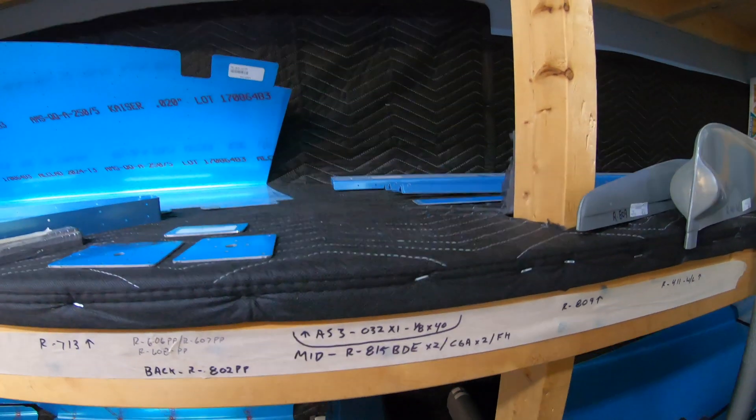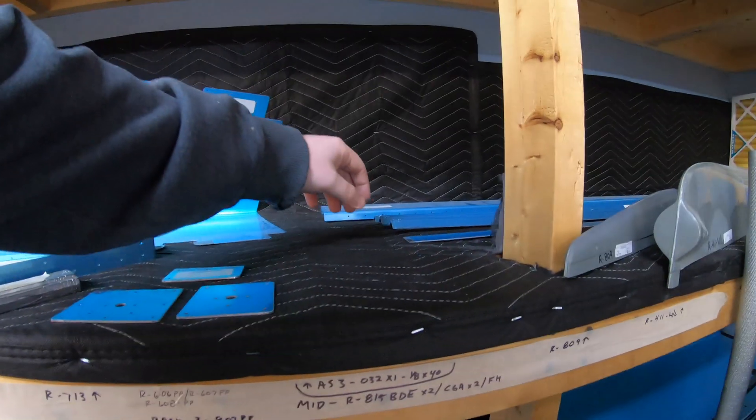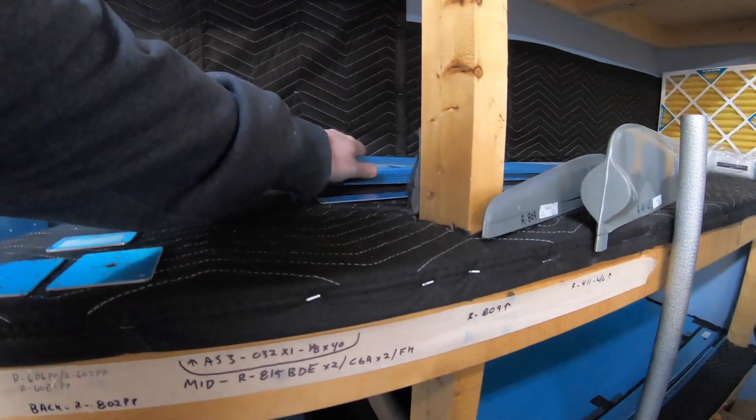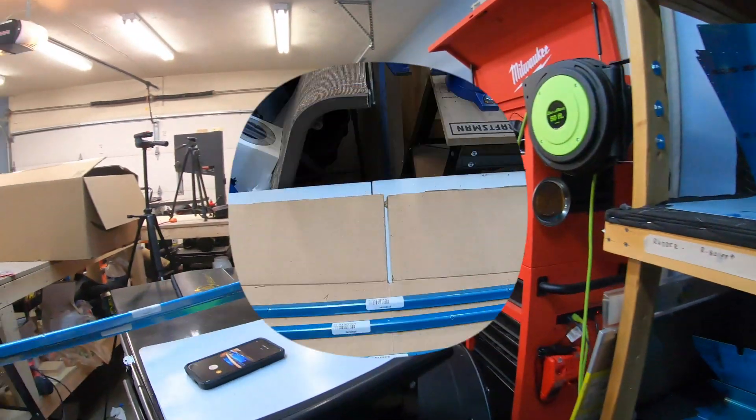For this first step, we're going to be using the rudder 815 BB&E as well as the CGAF&H parts, which I've got back here. I'll take you to the bench and show you that.